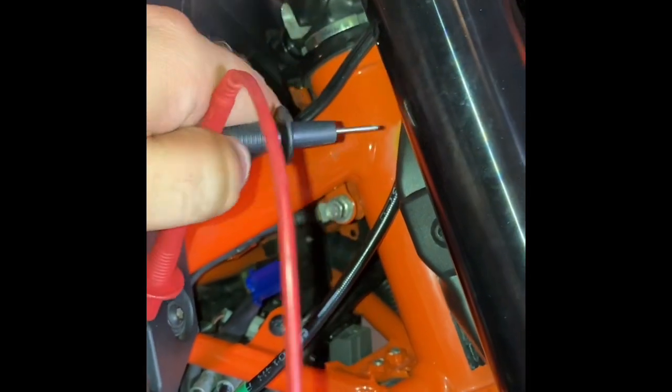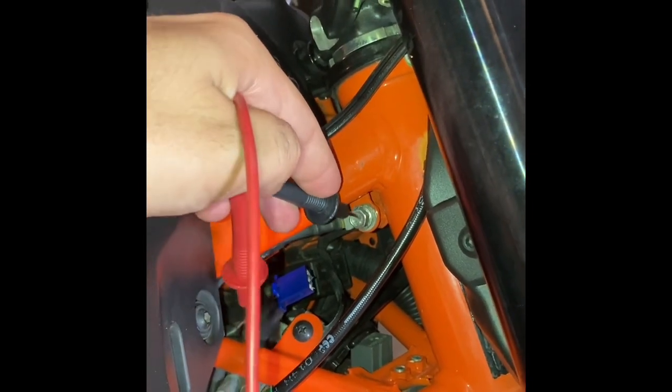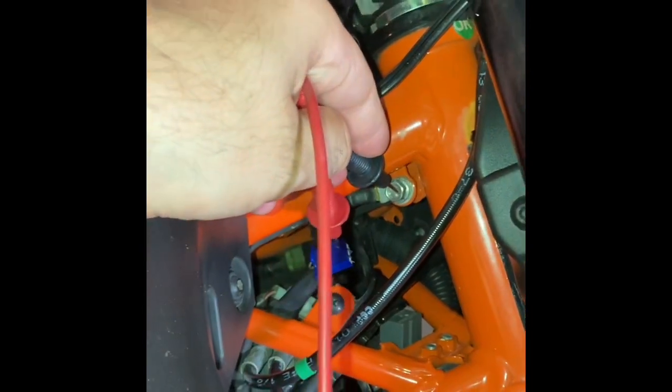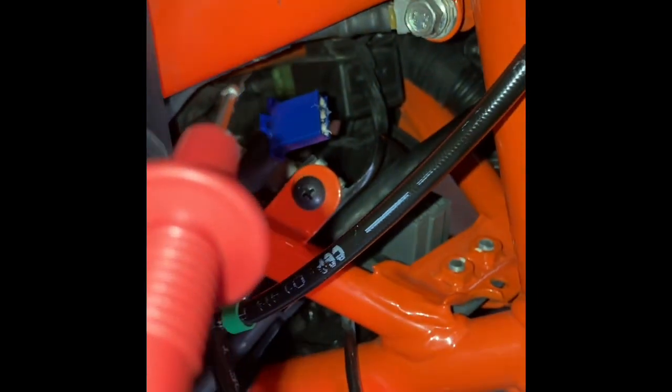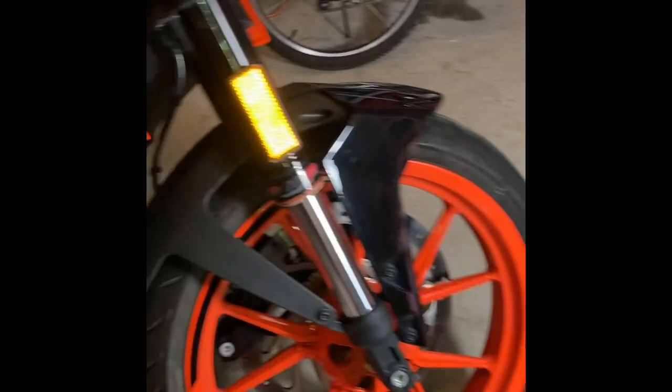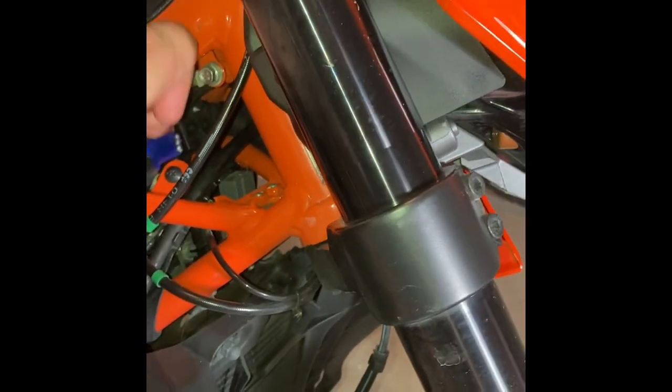Simultaneously you hold the black probe to ground, which is any bolt essentially. Then you turn the key on. If everything works, you will see an output of 12 or 13 volts on the multimeter. If you're reading 12-something volts, it means this is the wire coming from the generator or battery — that's your hot wire.